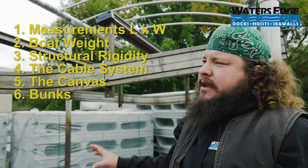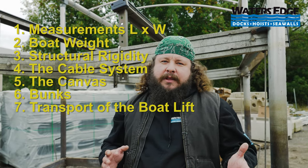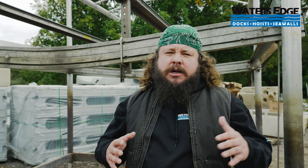Once you've looked at all these items and you think you have a good deal, the next thing that constantly gets overlooked is transport of the lift. Depending on the conditions of where the lift sits, if there's access from the shoreline to the water, or if a barge needs to be brought in, you can easily have thousands of dollars wrapped up in moving a hoist. Always consult your local dealer too — they'll tell you whether it's structurally sound and can lift your boat. And remember, the sting of a bad purchase far outlasts getting a good deal. Thanks for watching.